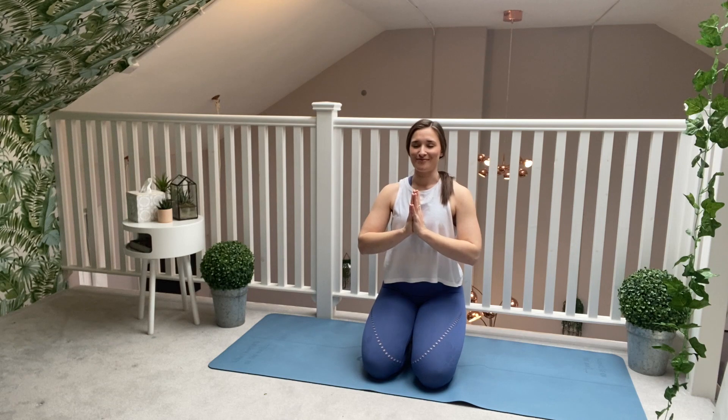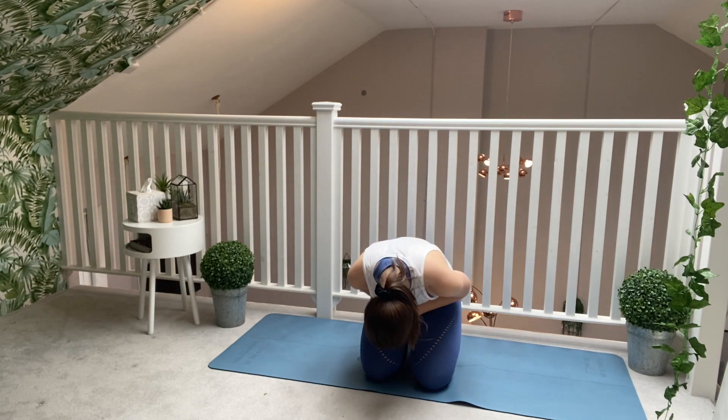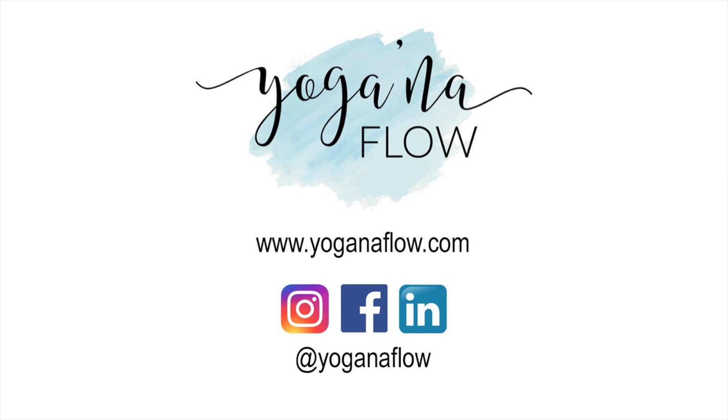Congratulate yourself for coming onto the mat this morning and for letting me guide you through this practice. Slowly start to bring a big smile back to your face and flutter your eyelids open. Thank you so much for your practice. Namaste. Thank you so much for having us.